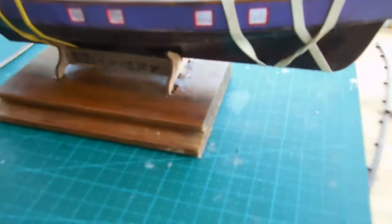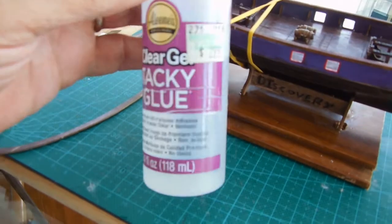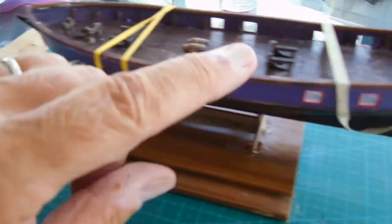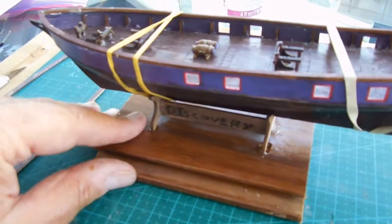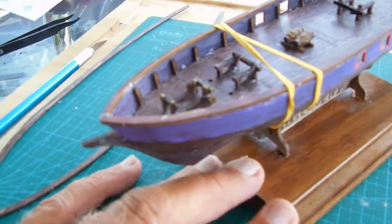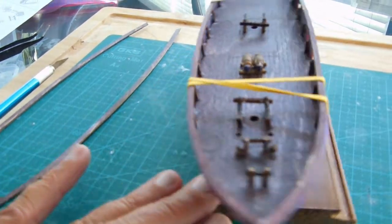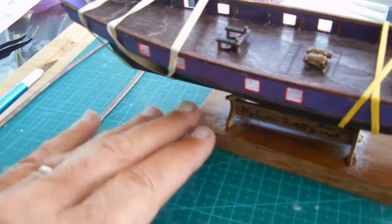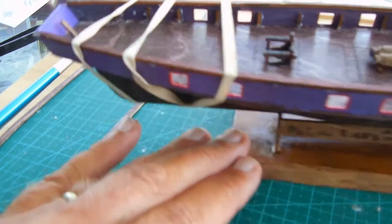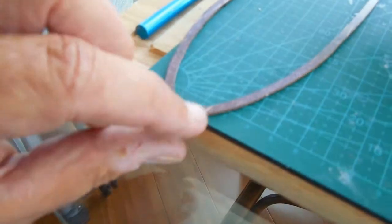I did end up using some rubber bands to hold this down because I used a combination of super glue and tacky glue, doing every other drop all the way down. That was just my personal preference — I don't have a specific reason for doing it that way. This will dry in just a few more minutes; I'll let the super glue set up completely and then I'll be putting the top piece on.